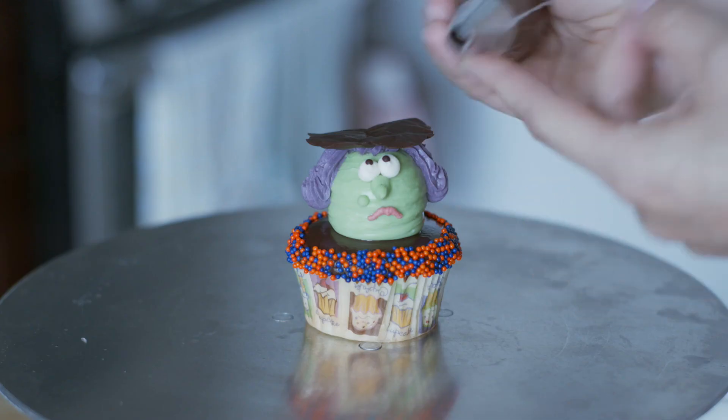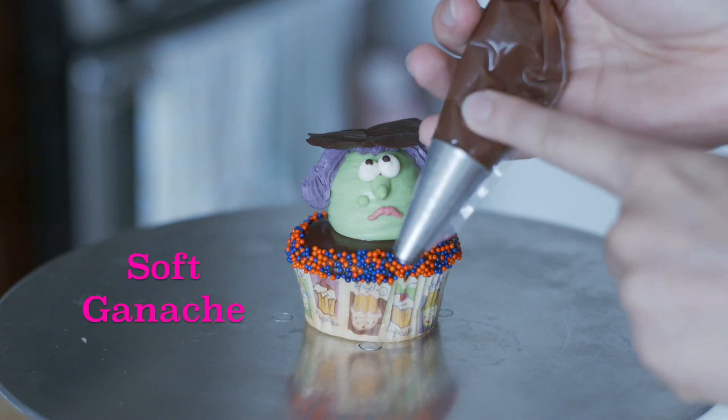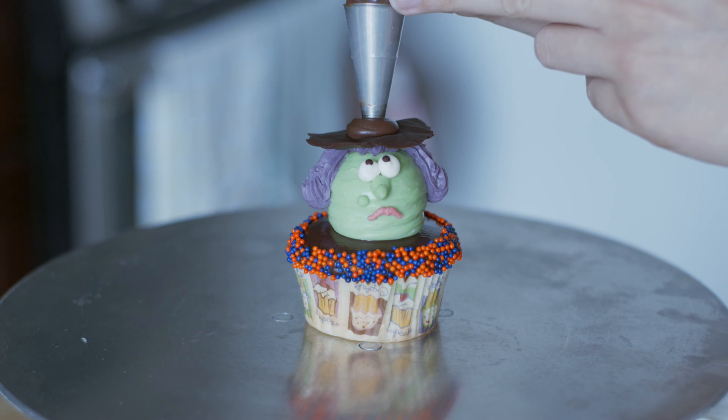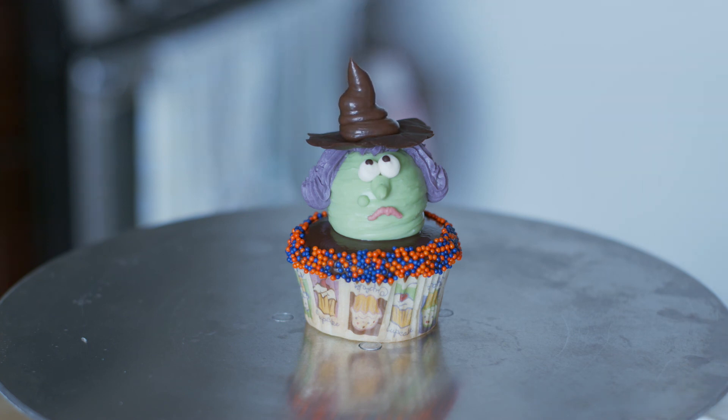For the tip of the hat you'll need a piping bag fitted with a round tip — number 11 is what I'm using — and some softened chocolate ganache. You don't need too much. You're kind of making a Hershey kiss shape on top of the hat. Remember, it can be wrinkly and wobbly, it can be facing different directions. That is the witch — she is finished! If you're making more than one witch, you can do this in an assembly line fashion to make it more streamlined.